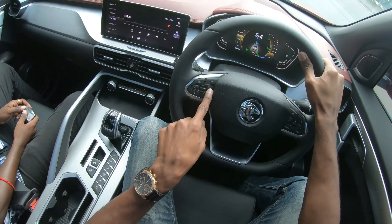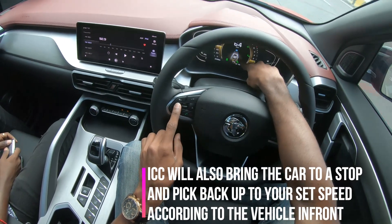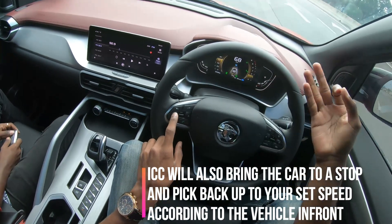And that distance you can control here with this button. This is to increase the distance, and this is to shorten the distance. You can see that here in the symbol — it's like one car length, two car lengths, three car lengths, that kind of example.